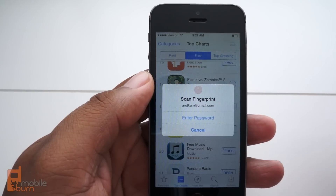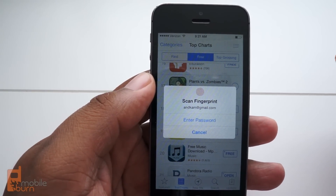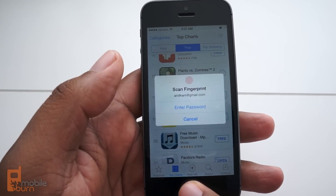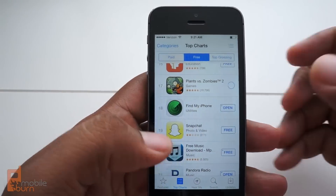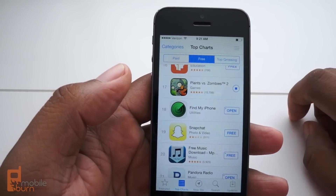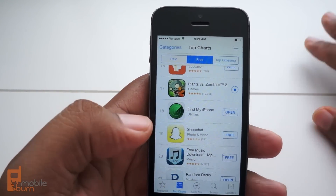The first time you restart a device you will need to actually enter your password just to confirm it's you. But other than that you should be able to just scan your fingerprint instead of having to type in all the keys of your password. If you're like me and have a 20-letter password, this is going to be something much easier.